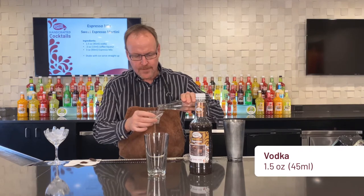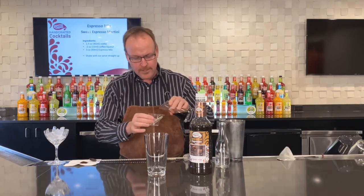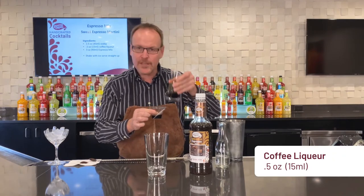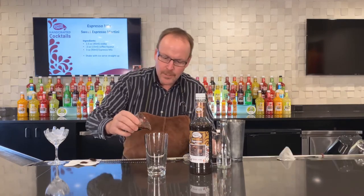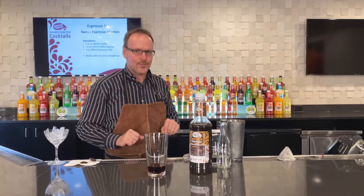One and a half ounces of vodka, or vanilla vodka if you will. And this is just half an ounce of a coffee liqueur. You can also find that other liqueurs work here — root flavors and nut flavored liqueurs, whether it's hazelnut or a crème de cacao. They all work beautifully with this Master Mix's Espresso Mix.